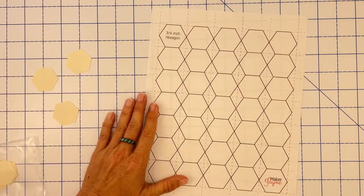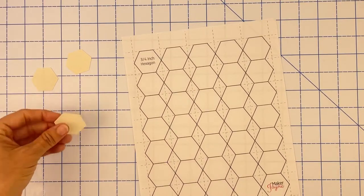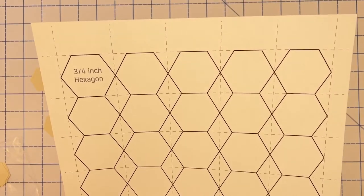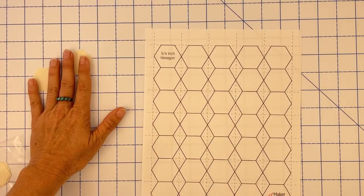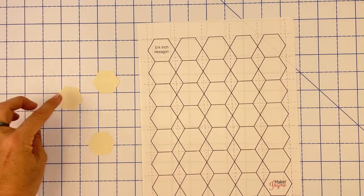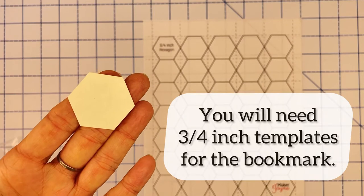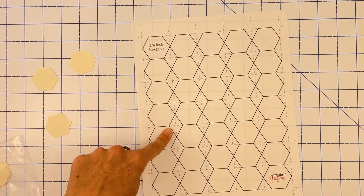This is a free printable template I've created that you can download and cut your own shapes. Whereas the pre-cut ones are machine cut and very accurate, these you're going to cut by hand. As long as you've got scissors and a steady hand, these are totally fine for getting started. If you're brand new, I'd start with the free printable rather than purchasing — it's free, you're not investing any money, and you can try it out and see if you like it.